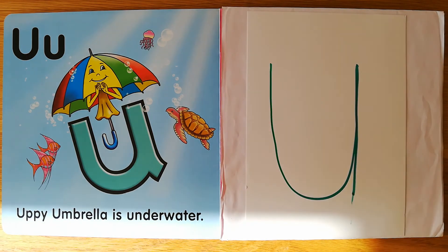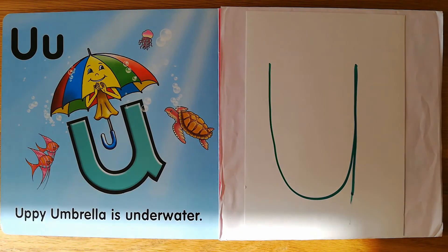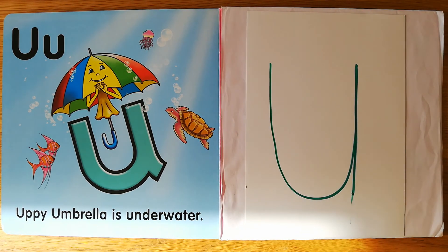Uppy Umbrella says 'u' in words. And look — he is underwater. Uppy Umbrella is underwater. 'u', 'u', under.